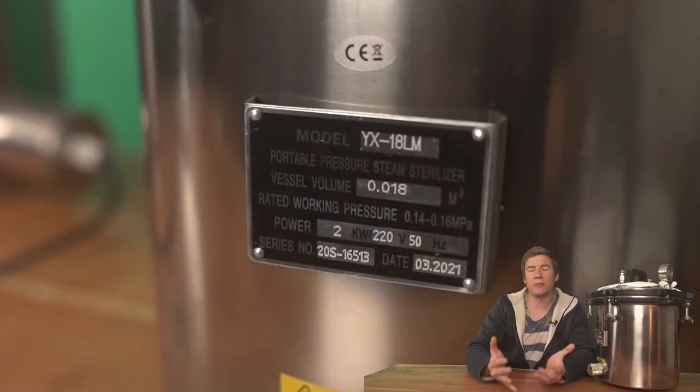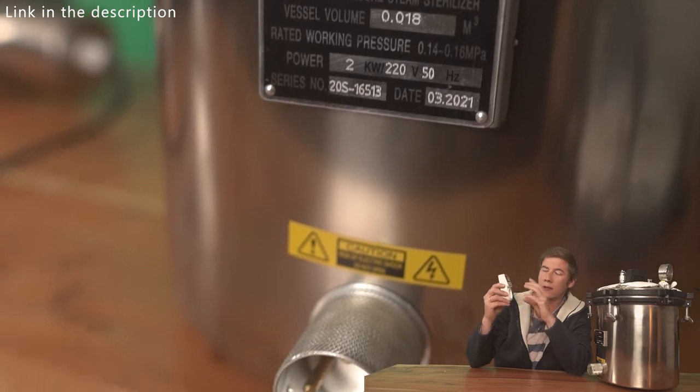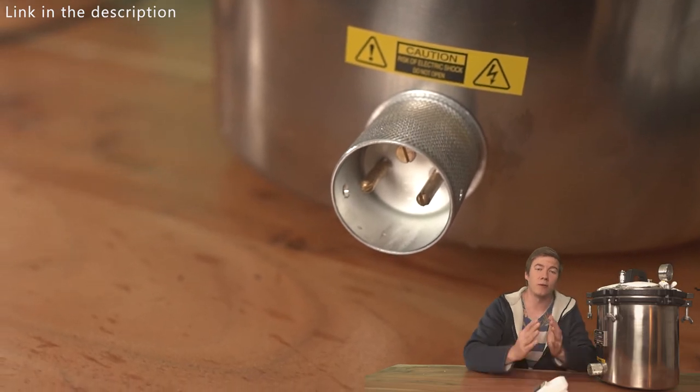So I had to look for a solution by myself, and that is using a timer like this. With this setup, I used three minutes power on, three minutes power off. That way I could save 50% of energy, which is about 30 to 40 cents per use.